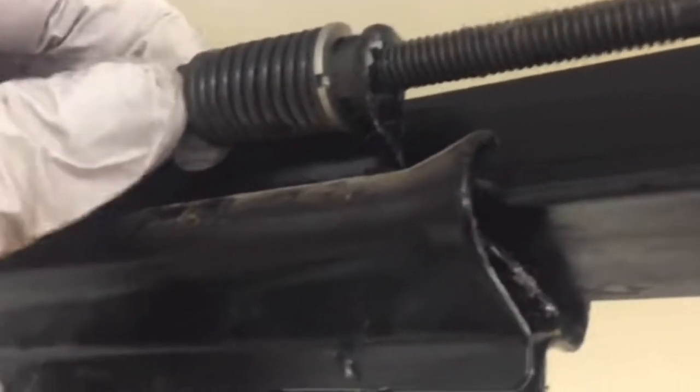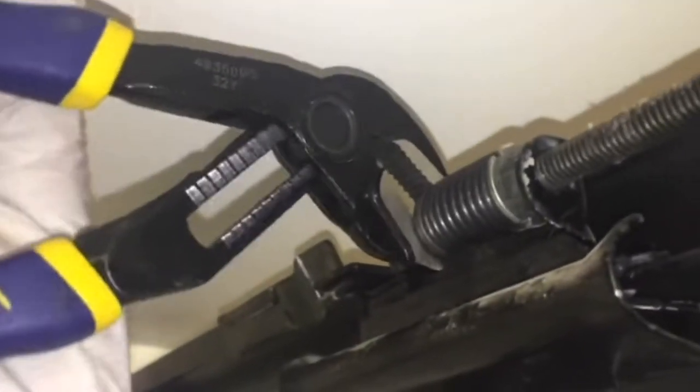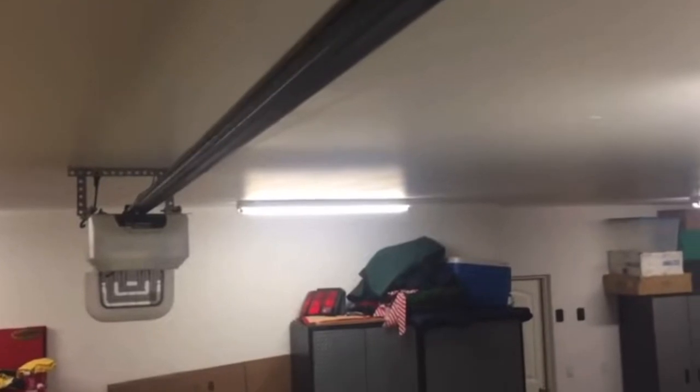First we're going to tighten this going clockwise. As we turn it clockwise, it will take the slack out of the belt. You can use your pliers for this — just turn it on that square end and keep going clockwise until you get it to how tight you want it. Notice the silver ring there; that's what we're going to have to snap into place so that this doesn't happen again. Get it pretty firm — you want to be able to just tap it and still have some tension.